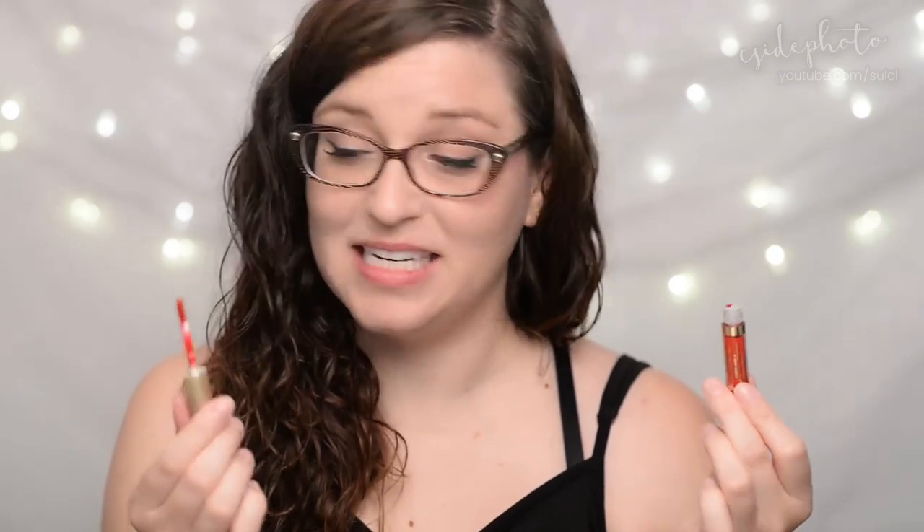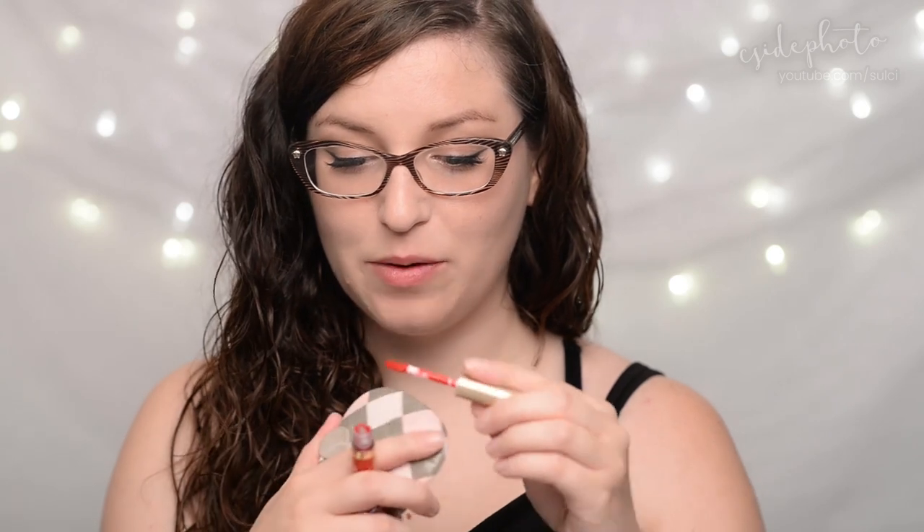These are supposed to be highly pigmented, weightless, and long-lasting. The only directions on the website say to apply directly to your lips with the brush applicator, so that's what I'm going to do. My lips today are completely bare — I just did some exfoliation and some moisturization. My lips tend to run really dry so we'll see if this kills it or helps it.